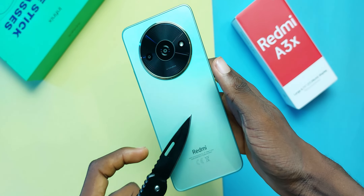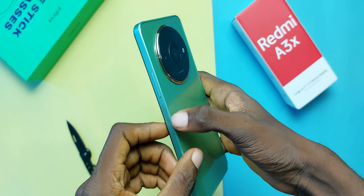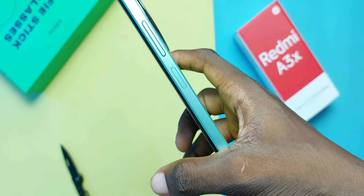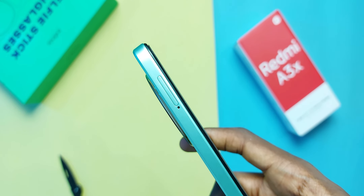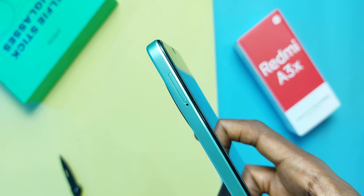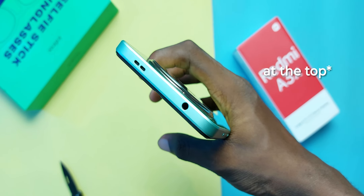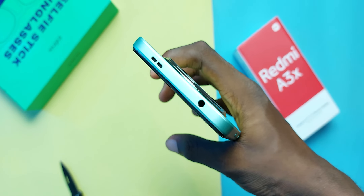Build quality is superb and it feels nice to hold in the hands. It also rocks the popular flat side design inspired by iPhones. On the side of the Redmi A3X, we get the volume keys and a side-mounted fingerprint scanner which is fast and accurate. The Redmi A3X is a 4G device that accepts two nano SIM cards and a memory card up to 2TB in size. At the bottom is a mono speaker, USB Type-C port, and a 3.5mm headphone jack.